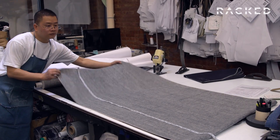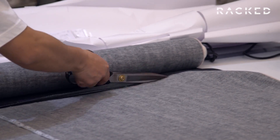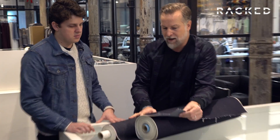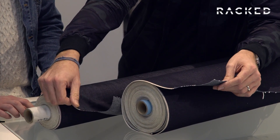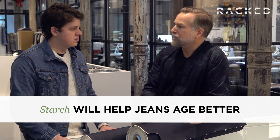Why is starch so important to the denim? Starch is important on the manufacturing side because we have to spread the material, cut it, and sew with it on the sewing line. This is a good example of a starched denim and a non-starched denim, and you can see how different they are. This is super soft, really easy. This unstarched denim is fantastic for guys who don't want to go through a break-in period.